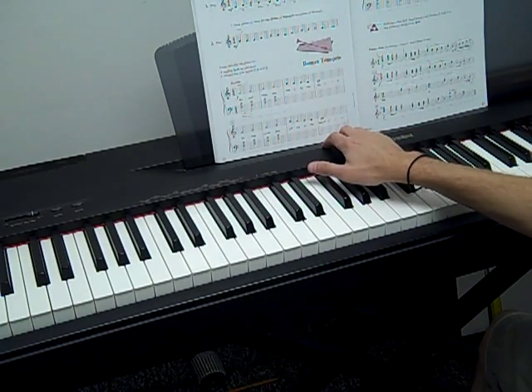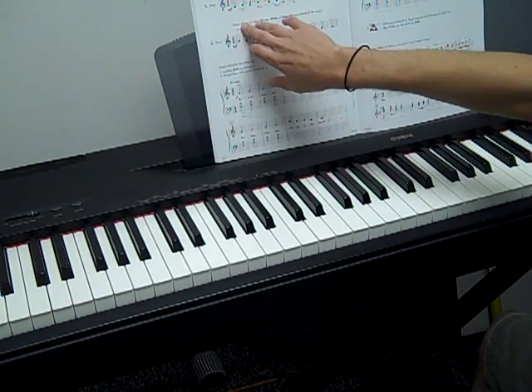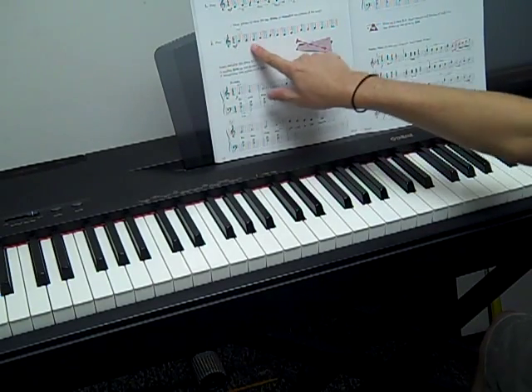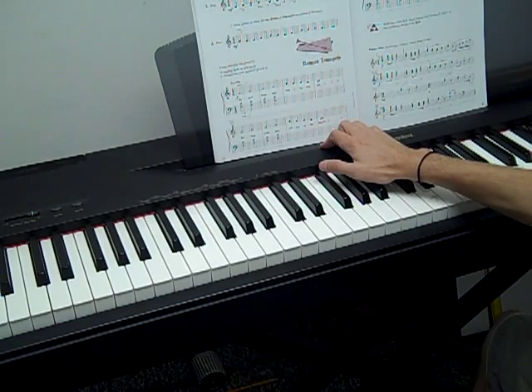That is the best way to read, so make sure you do that. Practice your exercises — notice they have different hand positions, so keep that in mind. Draw your arrows to think your ups and downs, and we will do many exercises on getting you good at up and down.